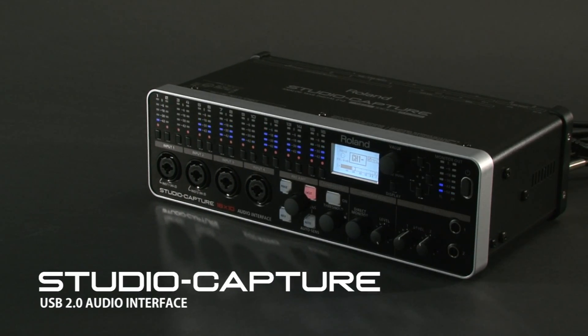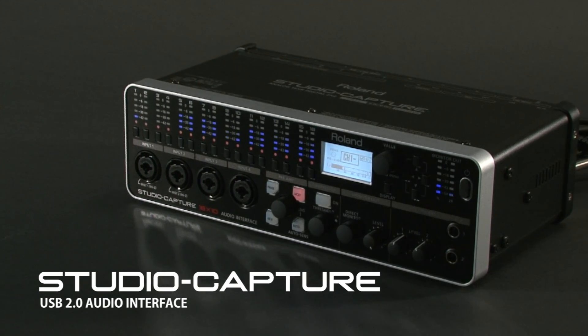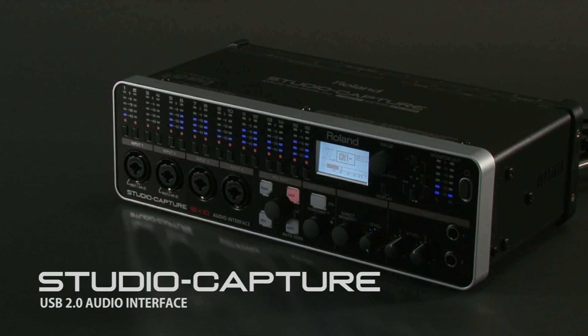Roland Studio Capture is the next generation standard in audio interfaces.